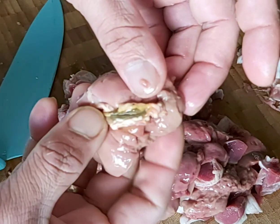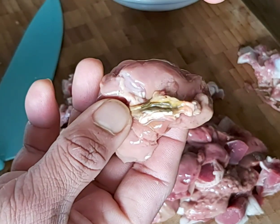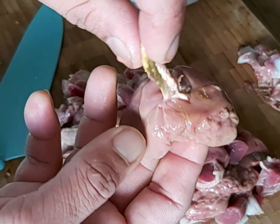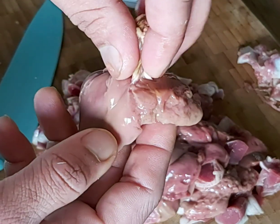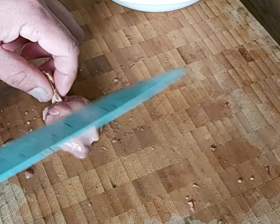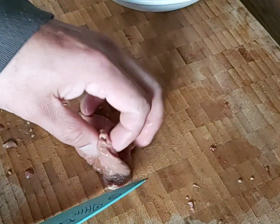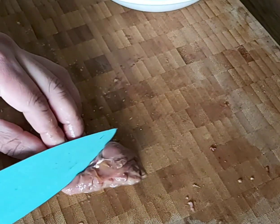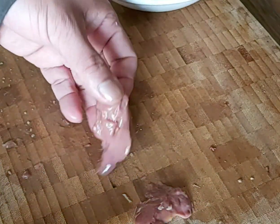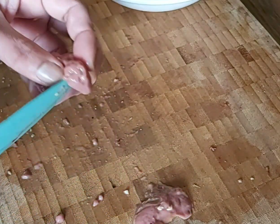As you can see over here, this is the bit you have to take out — be careful. Because if this bit goes into the cooking, your full recipe will be bitter, so you have to take it out and discard it. This is like a green kind of gland.